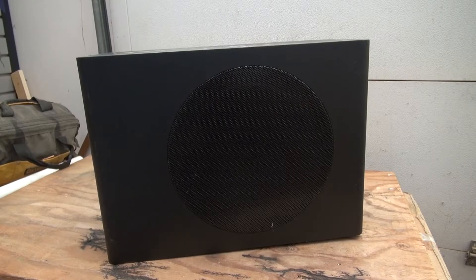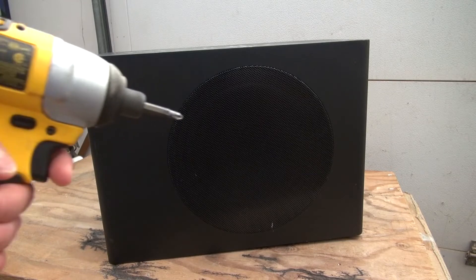Hello and welcome back to SciTaiTech. In this video I want to do a teardown of the subwoofer. I want to see how it works and I want to see if there's any parts that are worth salvaging. Let's get started.